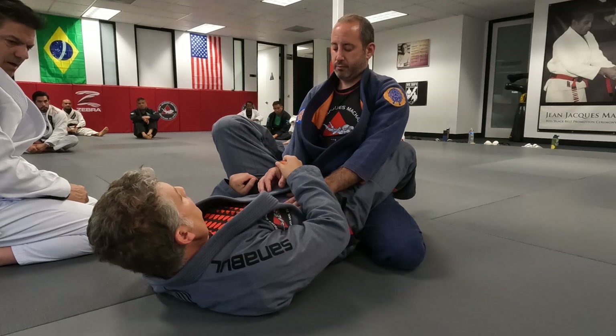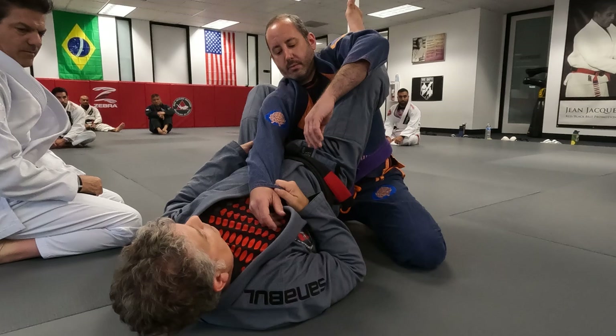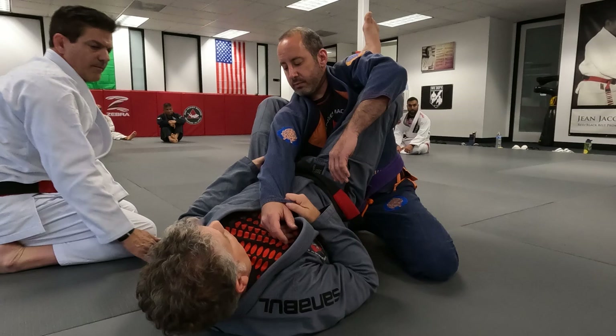Now imagine — when you put your foot in, your hip is going to go this way. Your right leg is very helpful. You see how high that leg goes? That makes your hip off the floor. I have more control. Now, when you hug him, that leg moves in. You understand the difference?